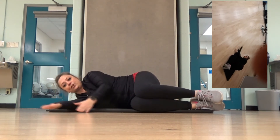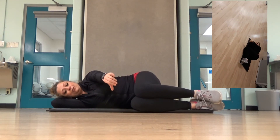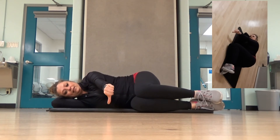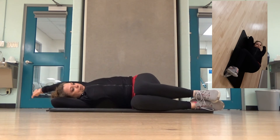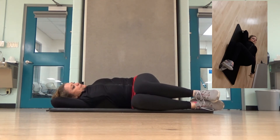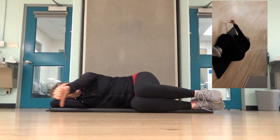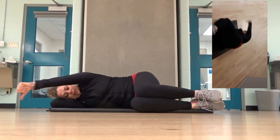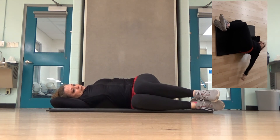Now I'm going to stretch my shoulders. Support my neck with the bottom arm or a pillow — up to you, depends on your neck. Thumb to the floor, over my head, trying to keep that thumb to the floor, all the way behind me, and all the way back again. It's really important behind the head to keep that thumb towards the floor. All the way behind me, keeping my thumb towards the floor, and all the way back again.